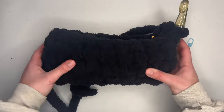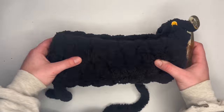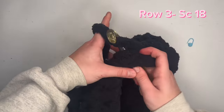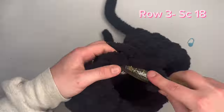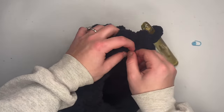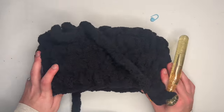We've just completed our second row of 18 single crochets around, and this is what our bag looks like. Place your stitch marker into the last stitch you just created. Once again, you will go around and make 18 single crochets for your next row. Now we've completed our third row of 18 single crochets around. Place your stitch marker into the last single crochet you just created. This is what your bag should look like — it's starting to come together.